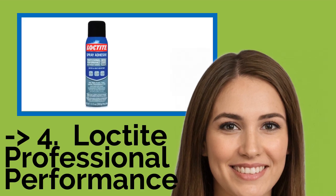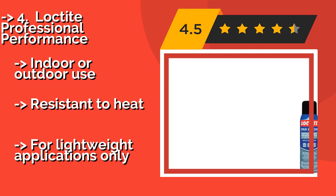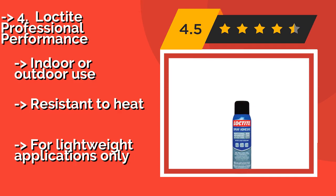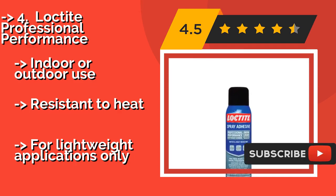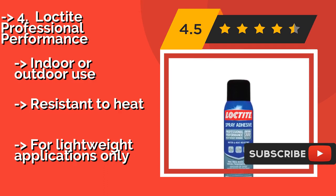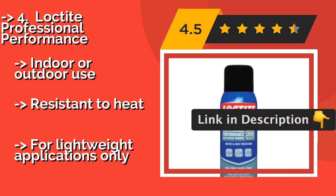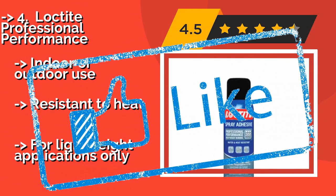Loctite Professional Performance, about $10, is a spray adhesive for large projects where spreading glue by hand would take too long. You can cover a sizeable area in seconds, and it comes out in a lacy pattern that's optimal for foam bonding. It can be used indoors or outdoors and is resistant to heat, but is for lightweight applications only.